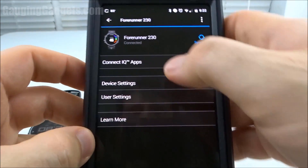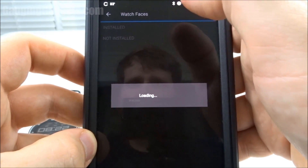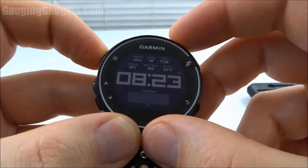The sync is complete, and now we can go into the Connect IQ apps and see what's installed on my device. Check Watch Faces, and as you can see, I have the Digic watch face installed and it's ready to go — and it's already showing up on the watch.